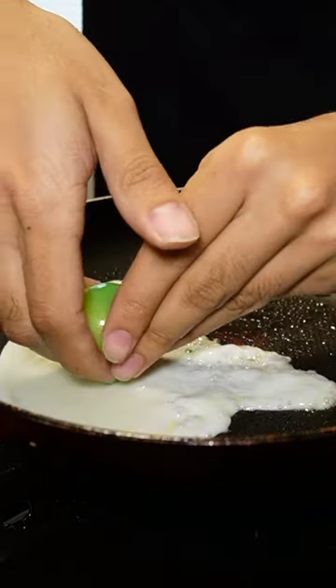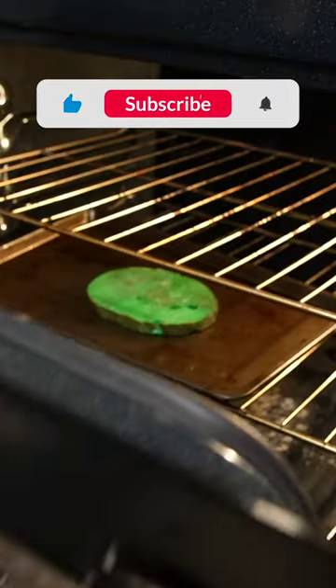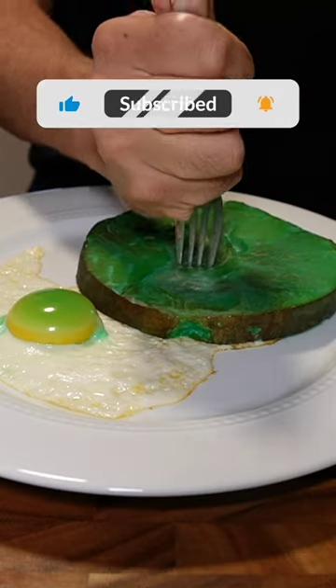Then I cooked the green egg in a pan. Then it's time to plate up the egg and the ham with the fork on top.